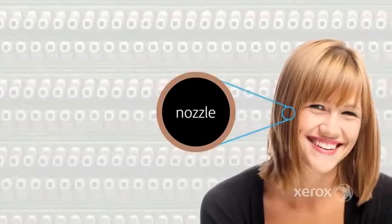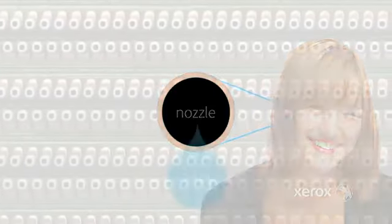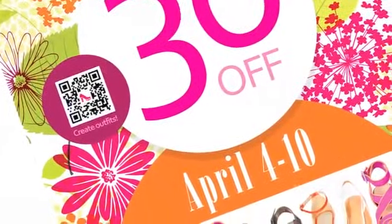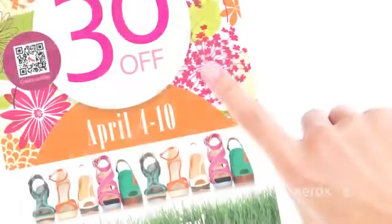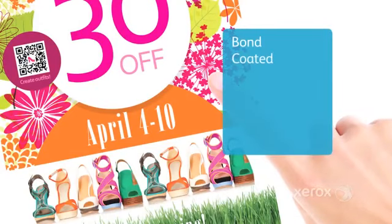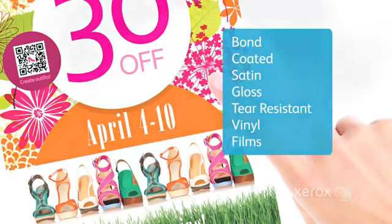The nozzles are smaller than the width of a human hair, producing miniscule ink droplets that result in great image detail, vibrancy, and prints that come out completely dry on a range of media such as bond, coated, satin, gloss, tear-resistant, vinyl, films, and more.